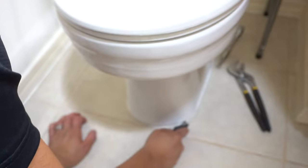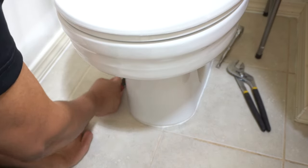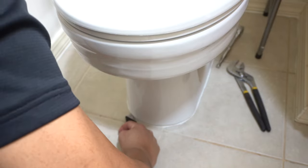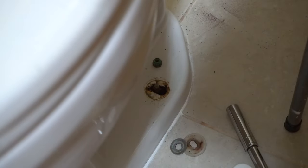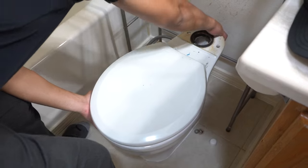Now depending on your situation, your toilet bowl may be caulked to the floor. If not, it's easier for you, but I usually caulk the toilet bowl to the floor — this produces a nice seal around the base. Next, I'm going to use a number 12 socket wrench to loosen up the bolts that attach the toilet bowl to the floor. You'll be doing this on both sides — there should be two nuts, one at the top and one on the inside.